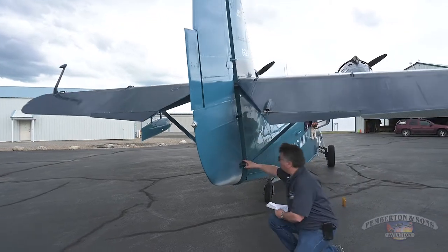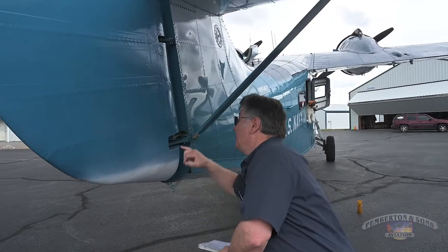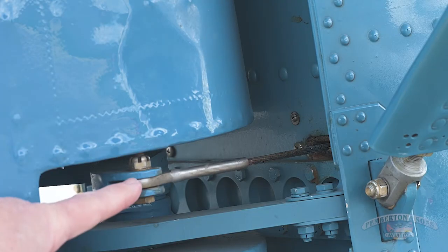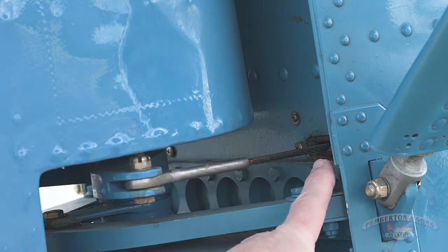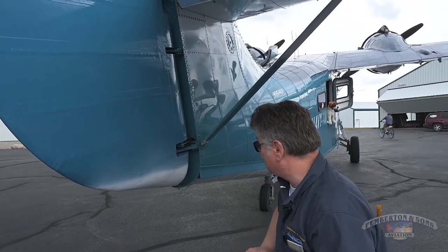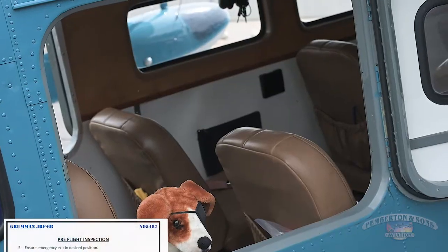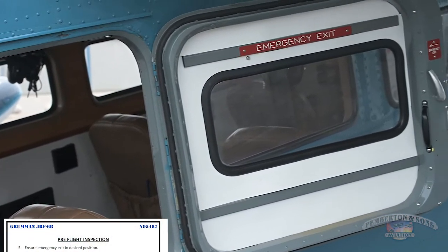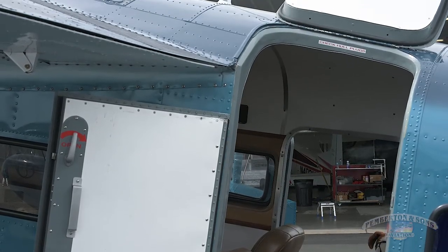Down here are the rudder steering cables — they're cotter-pinned, and I make sure they're secure. As these rudder cables come out through the back of the fin, there's a seal that has to be watertight — a leather seal packed with grease where the cable goes in and out. We make sure that's secure as well. Next item: emergency exits. There are five ways out of this airplane — the emergency exit on the far side and the main cabin exit on the left side.